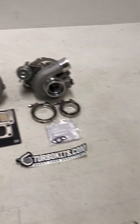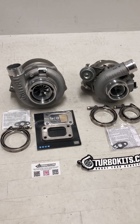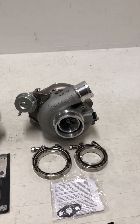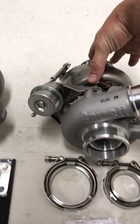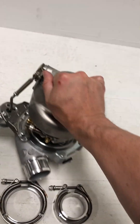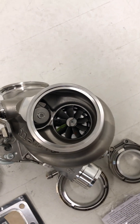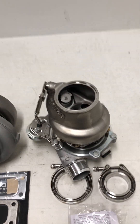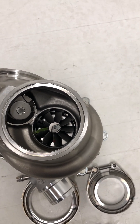So what do the numbers mean? The first two numbers of the G-series turbo are going to be the turbine wheel specifications. So anything in the G25 family is going to have the same G25 turbine wheel, which has an inducer of 54mm. The big side is 54mm and the small side is 49mm.